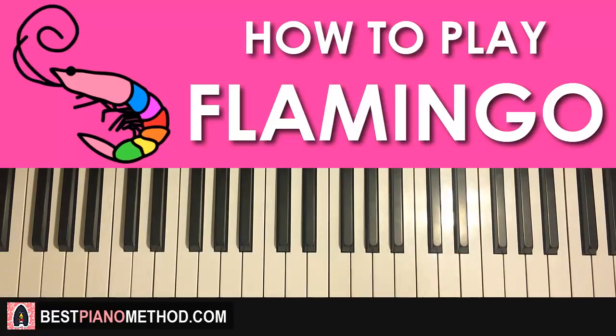Moving on to the third part — something amazing: the third part is exactly the same as the first part, so we don't have to learn anything new.